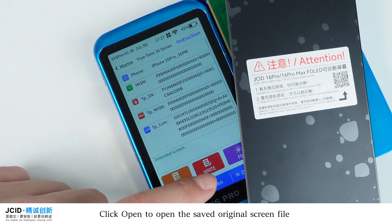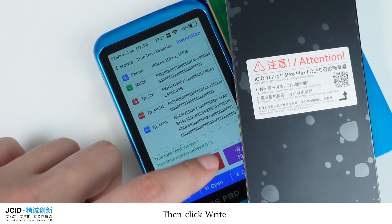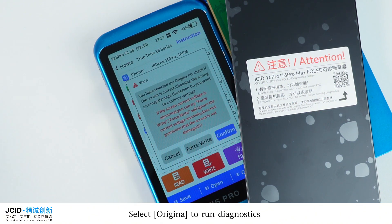Click Open to open the saved original screen file, then click Write. Select Original to run diagnostics.